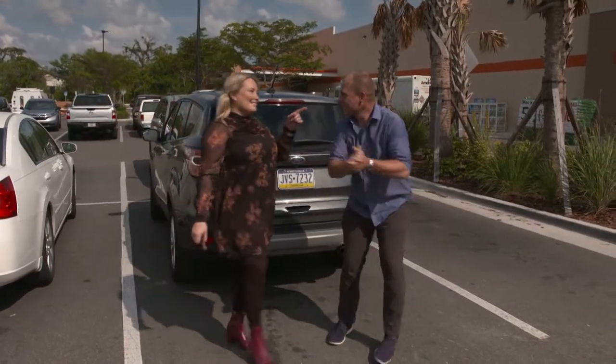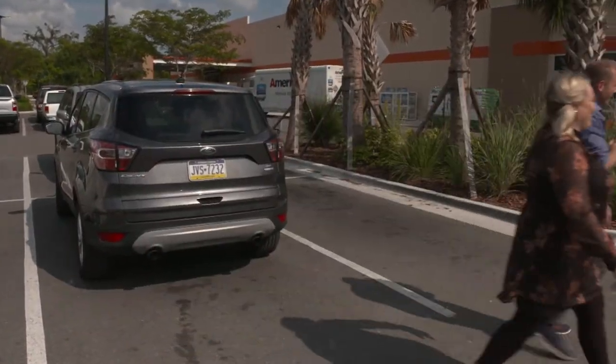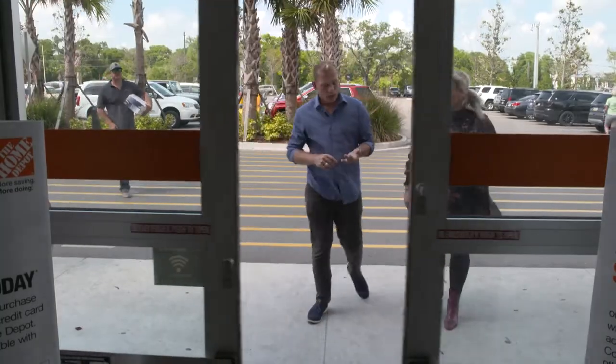Alright Jen, Home Depot — let's go spend some money. We're at Home Depot and we're buying everything we need: paint, tape, rollers, the gamut.